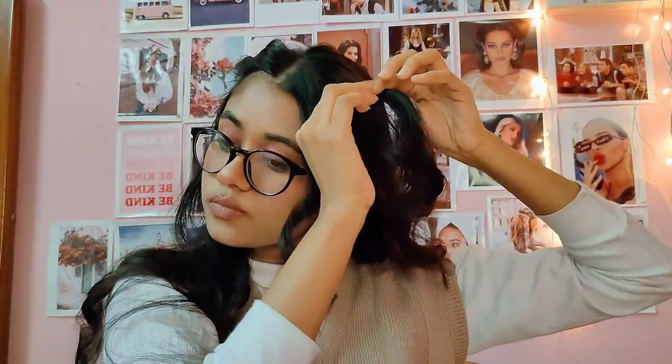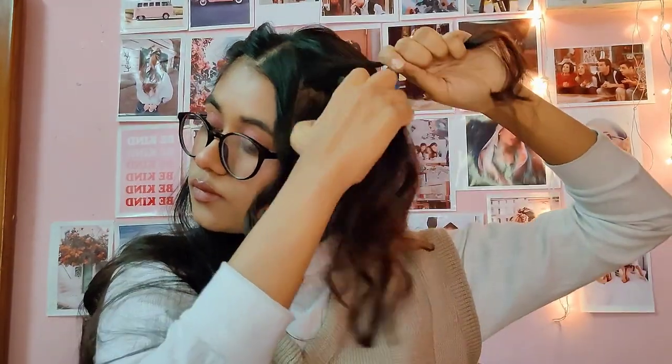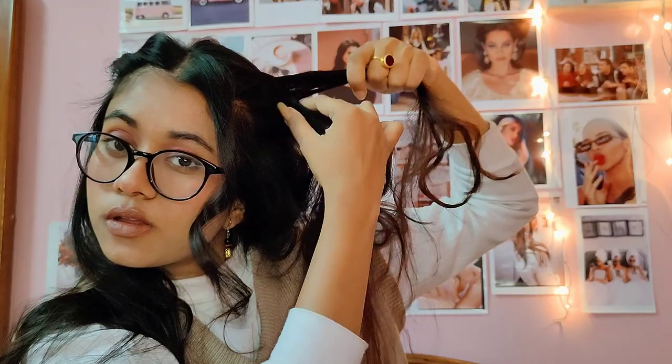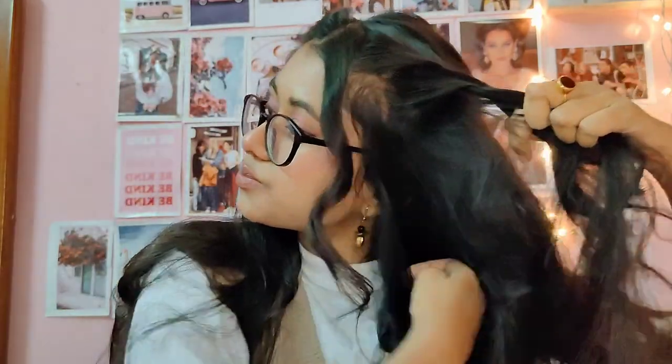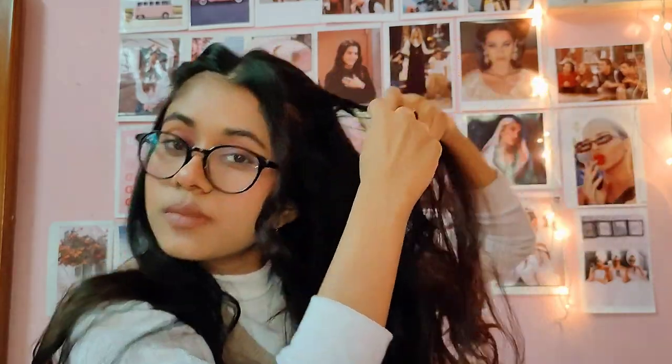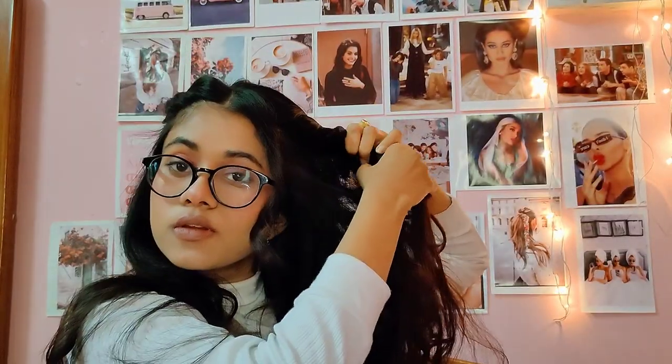For the right side, I'm leaving a front framing section of hair and then doing a similar type of twist. Just remember: you don't need to make the hairstyles look really perfect because Elona's hairstyles are really messy — like 10 out of 10 messy. Again, secure this twist with a bobby pin, and then take all of your hair to the right side.